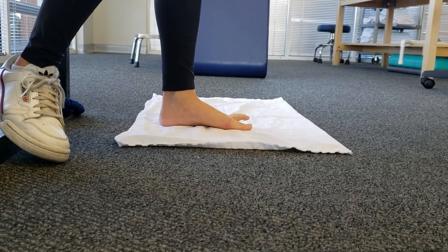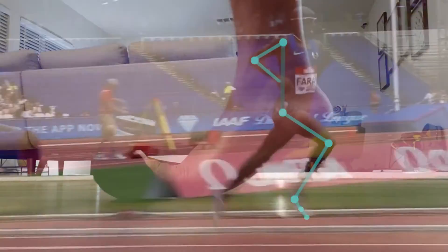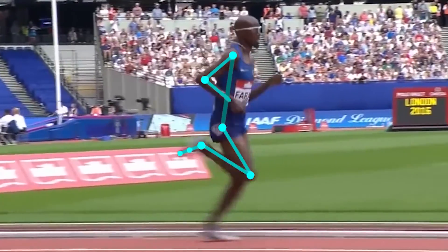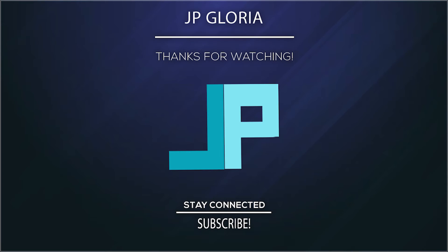And those are some exercises you can try for the foot. I hope you guys found this useful. Next week, I will go back to doing some run analysis videos on some incredible runners, so feel free to mention some runners you want me to analyze. Anyway, as always, thank you for watching.